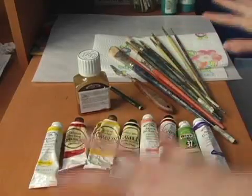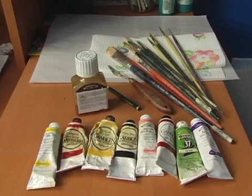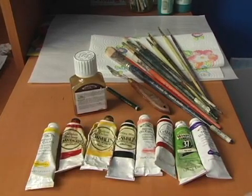First of all, let's get our supplies together before we start our alternative portrait. We're going to start off with a wide assortment of oil paints. You should really have lots of colors here.